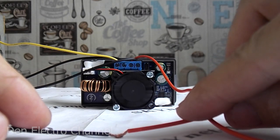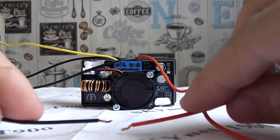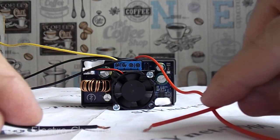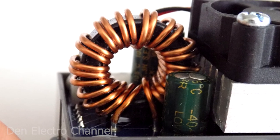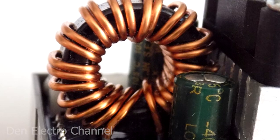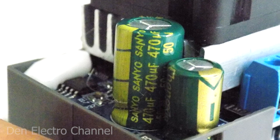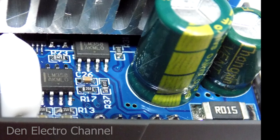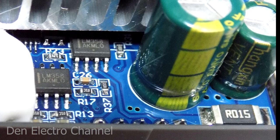The good news is that the fan does not work constantly, but only after the current exceeds 1 ampere. The only bad thing is that the number of revolutions does not depend on the load — the fan rotates continuously at maximum speed. Next to the fan is a throttle with a diameter of 2 centimeters and a width of 7 millimeters. The wire is about 1 millimeter in diameter. All electrolytic capacitors on the board have low internal resistance. Also on the board are two LM358 op-amps and a large low-resistance resistor that most likely serves as a shunt.